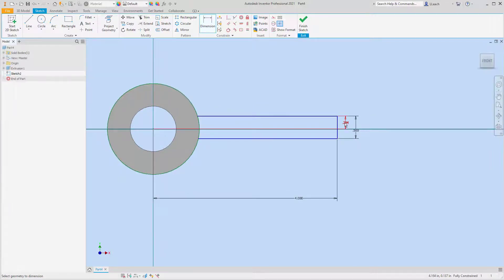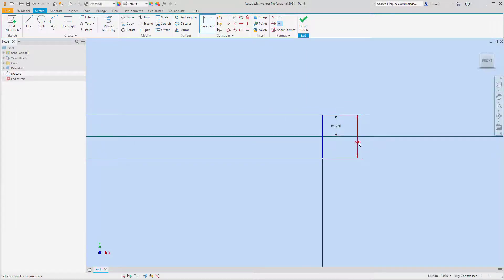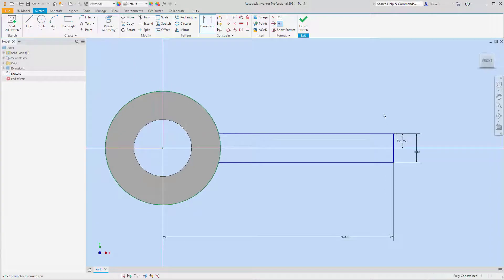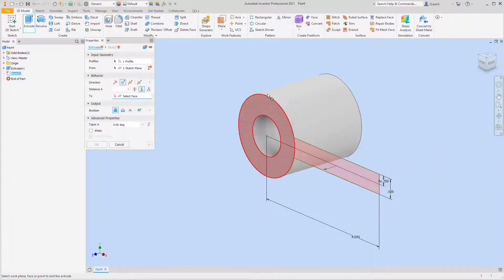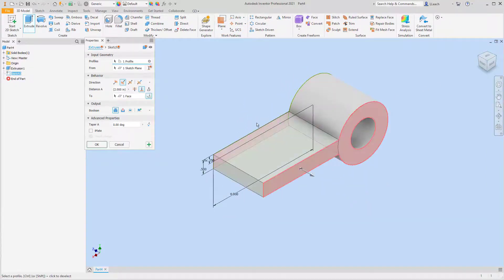It could be 0.25, but what I'm going to do for my dimension is click it, select this dimension, and then divide that by two — so no matter what this dimension is, if we change it later, this is always going to be half of that. Got a bit fancy with that. I'm going to finish the sketch and extrude this piece back the other way so it extrudes back to meet this surface.